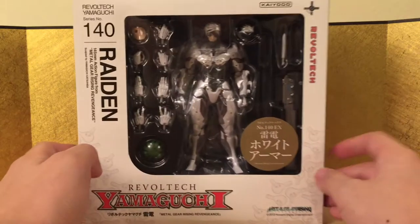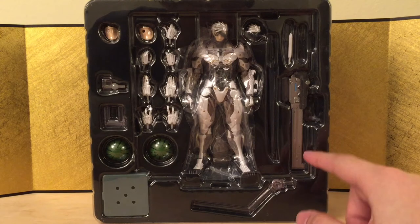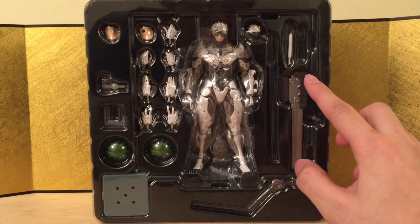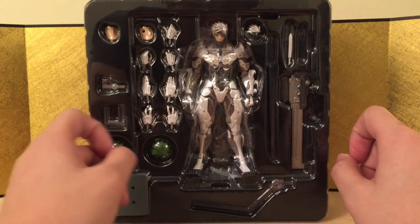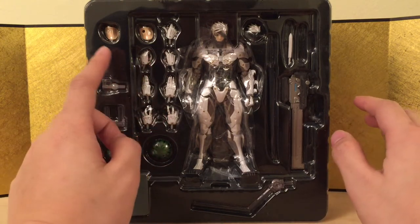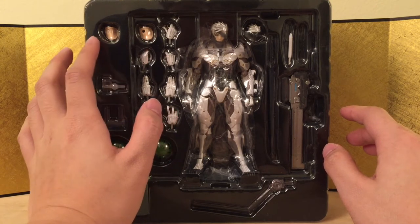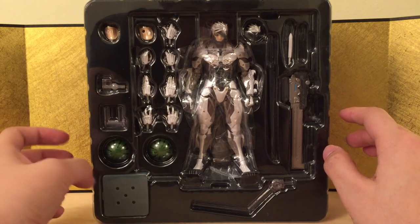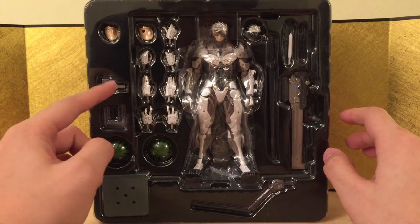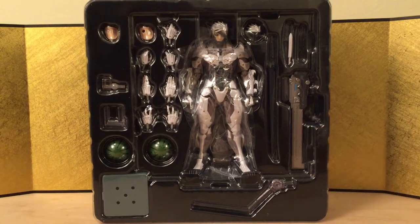Let's jump straight into the figure and see what we got because he came with quite a lot of stuff. Here's the figure still in the packaging. He came with a sword and sheath, a knife, a piece of tool for you to adjust the eyeball, a visor, a stand, three pairs of hands, another right hand for holding the sword a certain way, and a piece to store the eyeball — he does come with interchangeable eyeballs.